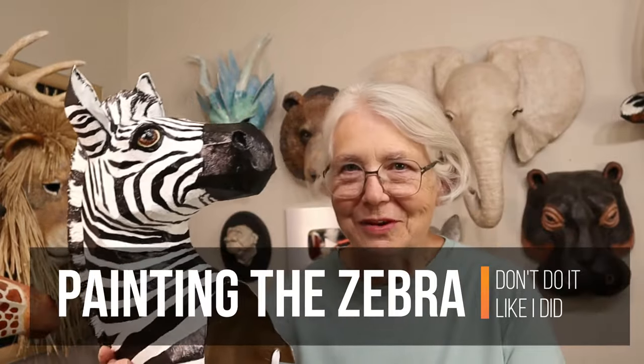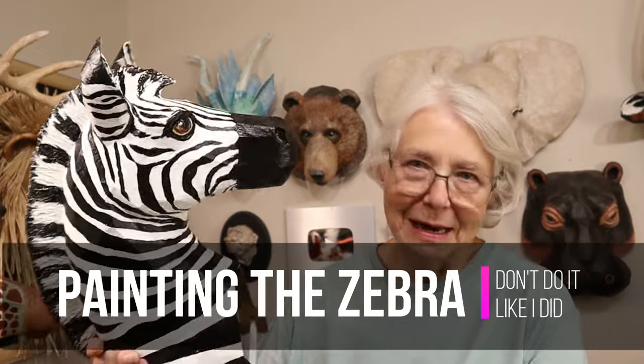Hi, I'm Joni from UltimatePaperMache.com and I got my zebra headdress mask done. In this video I intended to tell you how to paint your zebra and get all those stripes on there, but actually I did it exactly backwards, so I will tell you how I did it — but don't do it the way I did it.